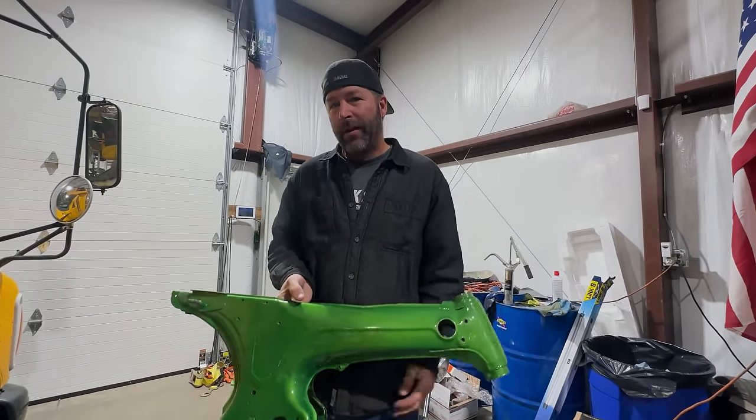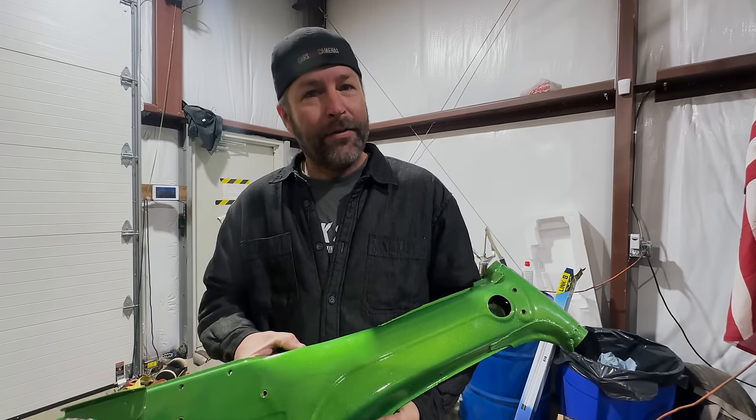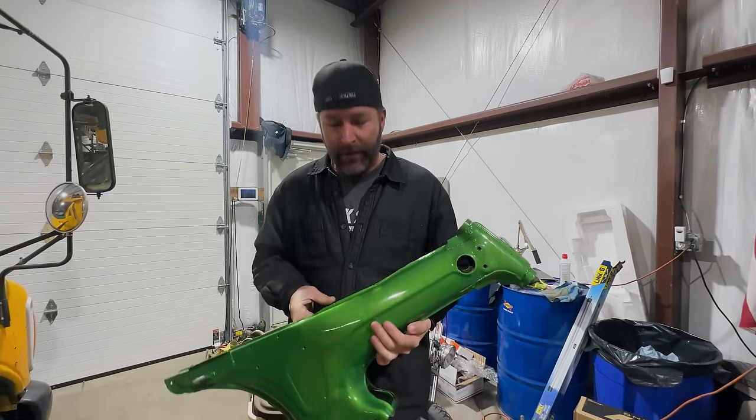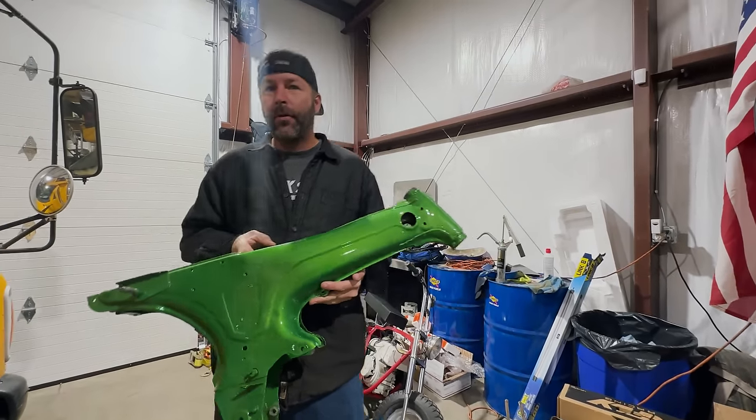So this frame is not really worth anything to anybody but us. Exactly. So we're going to make something out of this. Thank you, Aaron, for all the parts.